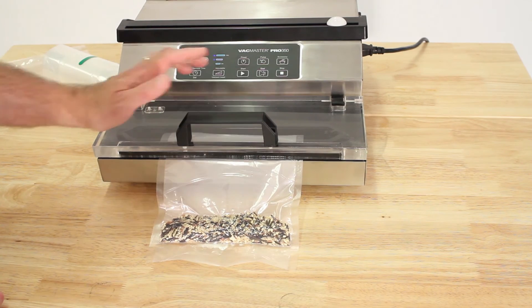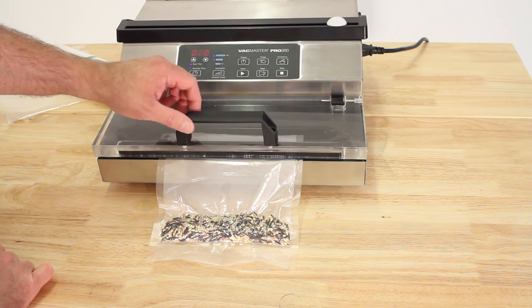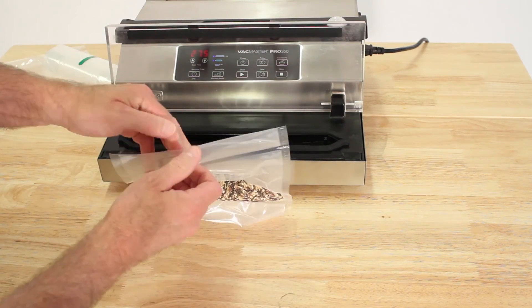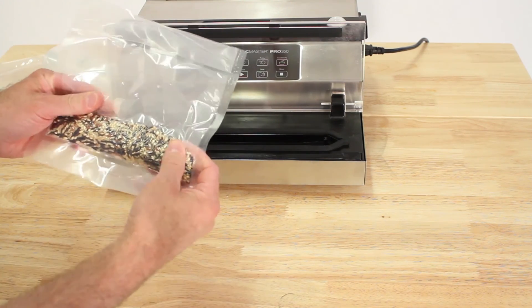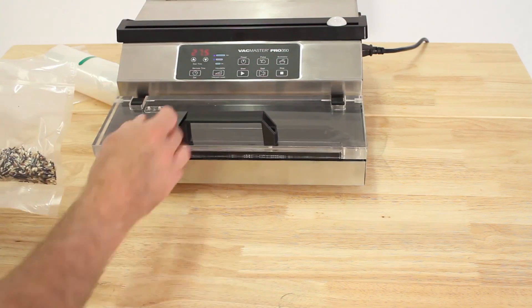Apply light pressure as it goes down and the machine vacuums and seals. It's completely sealed off — there's the beep that says it's done. Your bag is ready to go with a nice tight fit to put wherever you want. And that is your sealing on the Pro 350.